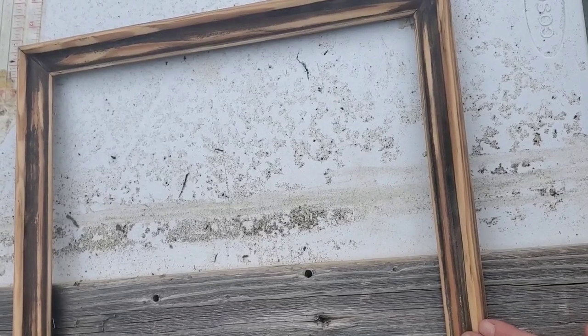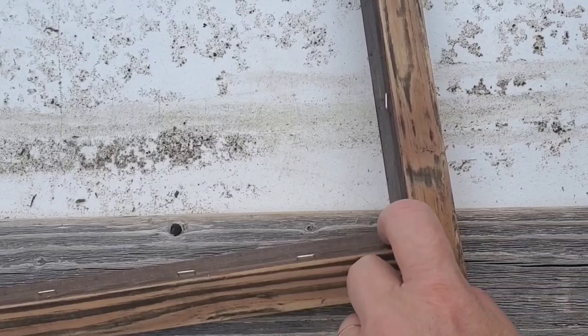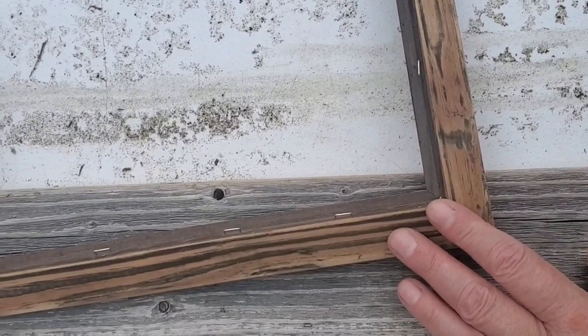Our first project today is an easy scrap wood project. I still have some of those weathered gray pieces left and we're going to use most of them up today. I have this thrifted picture frame that we'll be using along with some of that scrap wood. I scrubbed the frame very well, took it outside, and ran the sander over it.